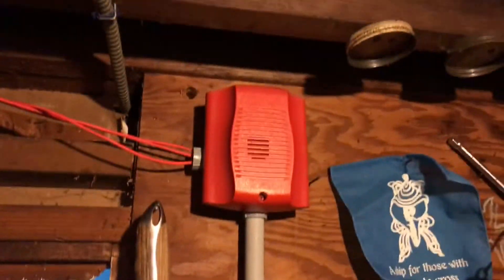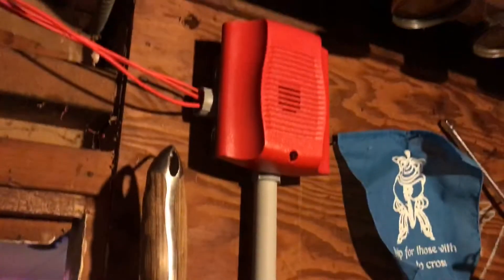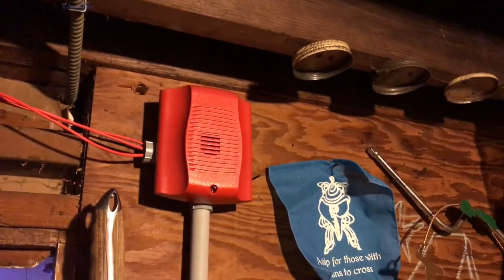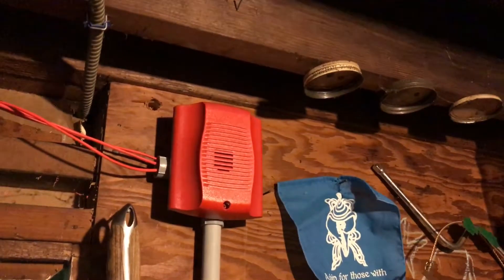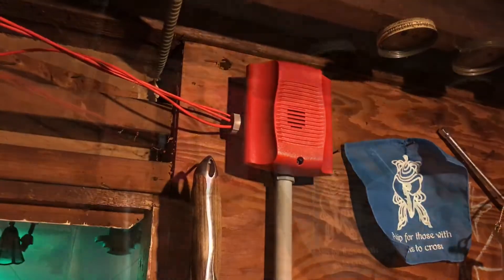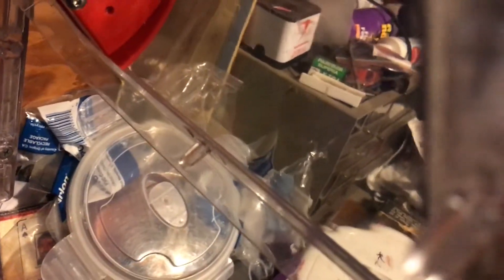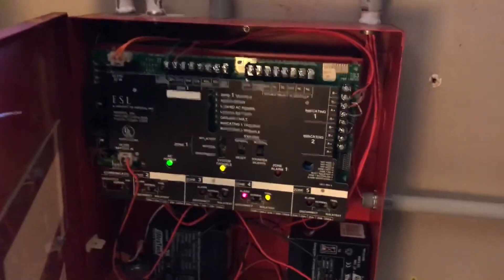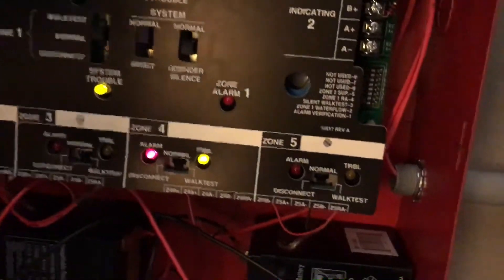I shut the stopper just so the sounder wasn't as annoying. The panel says it's an alarm so maybe I gotta give it a second. I got nothing. Zone four activated — that's very strange. What if I put it on normal?